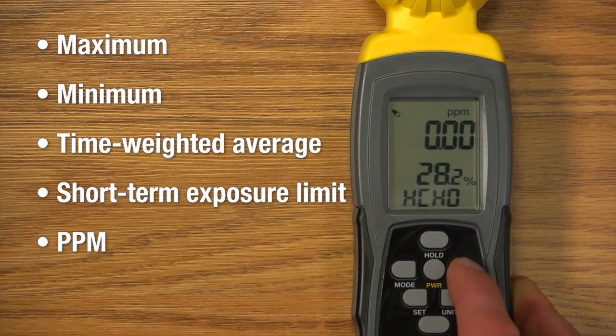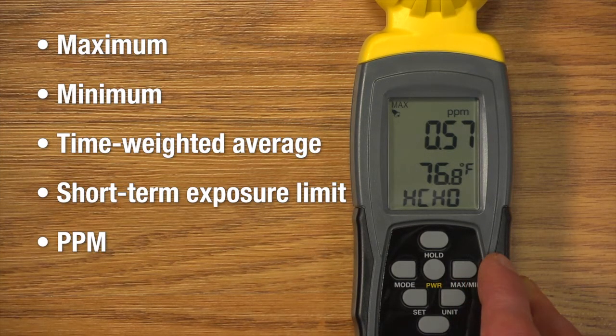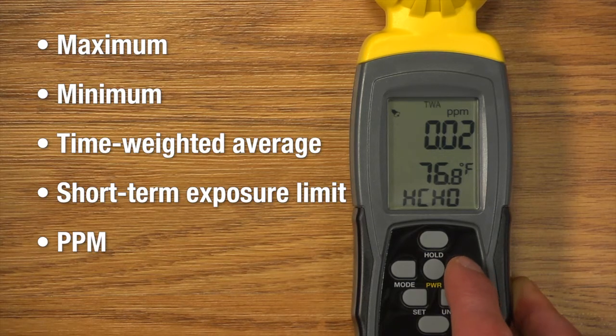Press max/min repeatedly to see results: maximum, minimum, time-weighted average, short-term exposure limit, and parts per million.